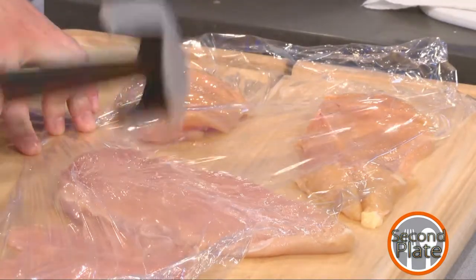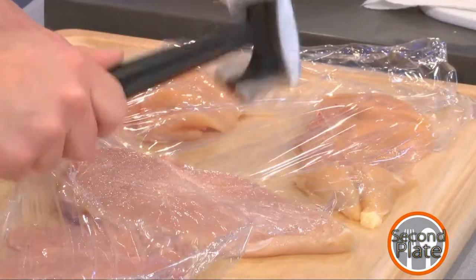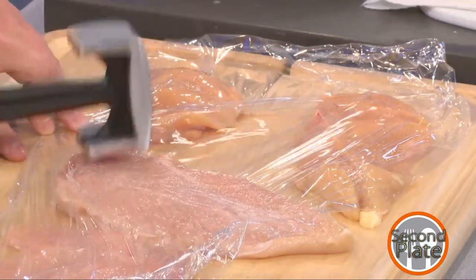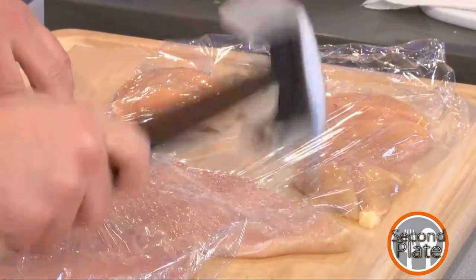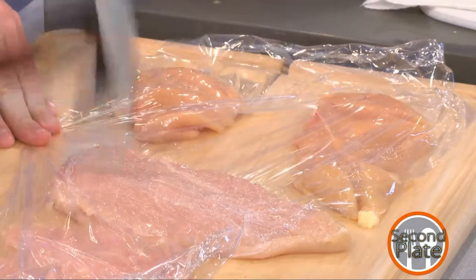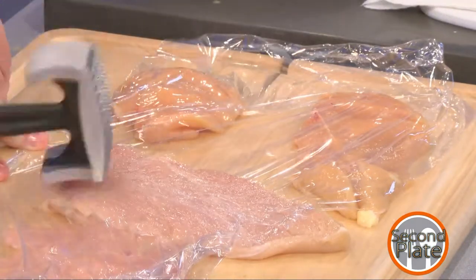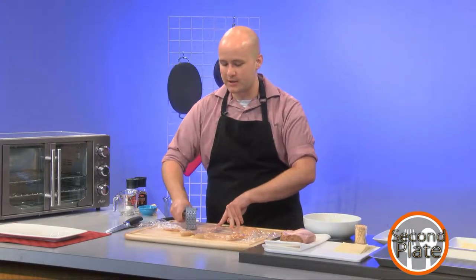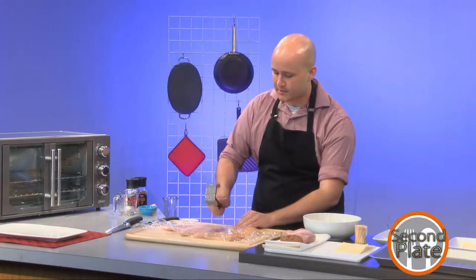Let me see if I can break this down a little bit more. I'm not against using the spike side — it does seem to make much shorter work of a thick piece. But if I use it on one that's already fairly thin it will start to tear, and while that doesn't technically ruin the quality of the meat, it's not what I'm going for in this recipe, especially because if it tears too much it won't be able to fold the way I need it to in the next step.